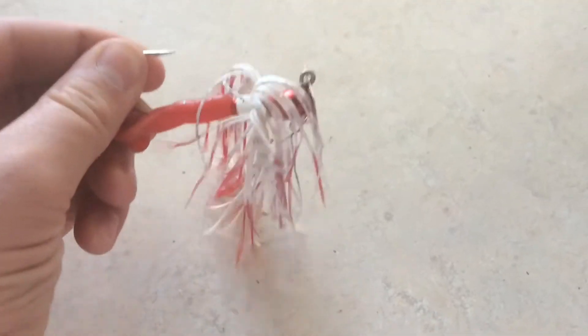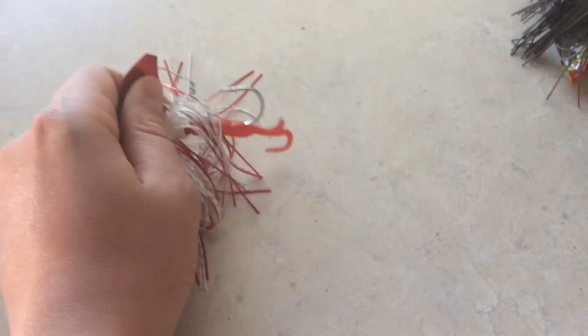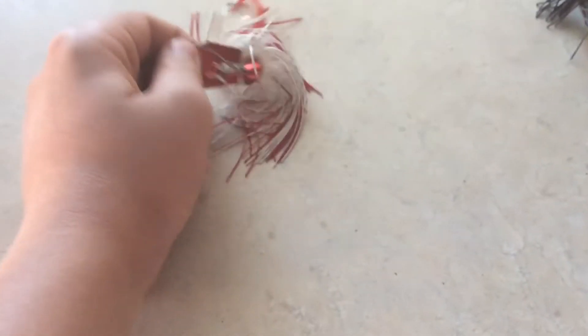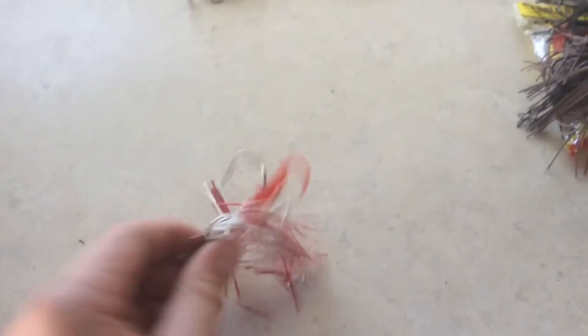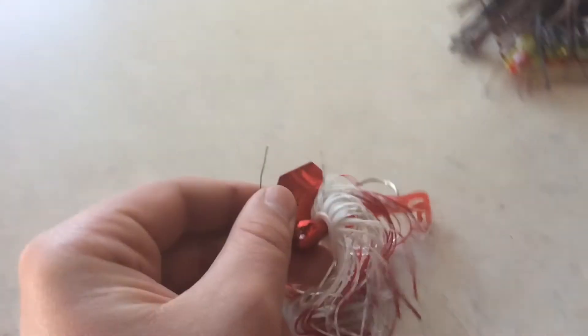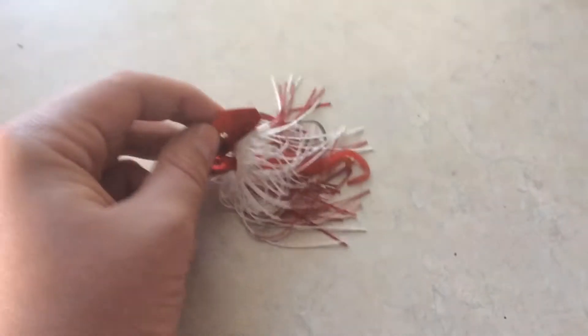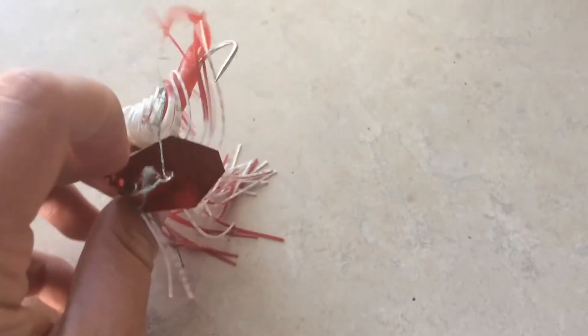Up next we have my all time favorite lure which is a buzzbait. Buzzbaits are great all year round and I really enjoy using these. During spring you want to throw a red colored version — any of these lures that are red colored. That is why I have this lipless crankbait that has red on it, because for some reason bass just like an easy meal and it looks like an injured bait fish. I really like this red buzzbait.